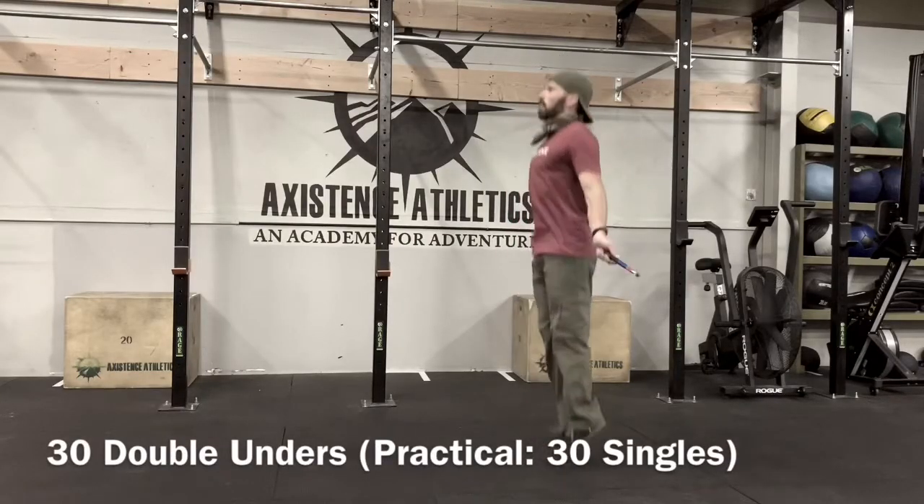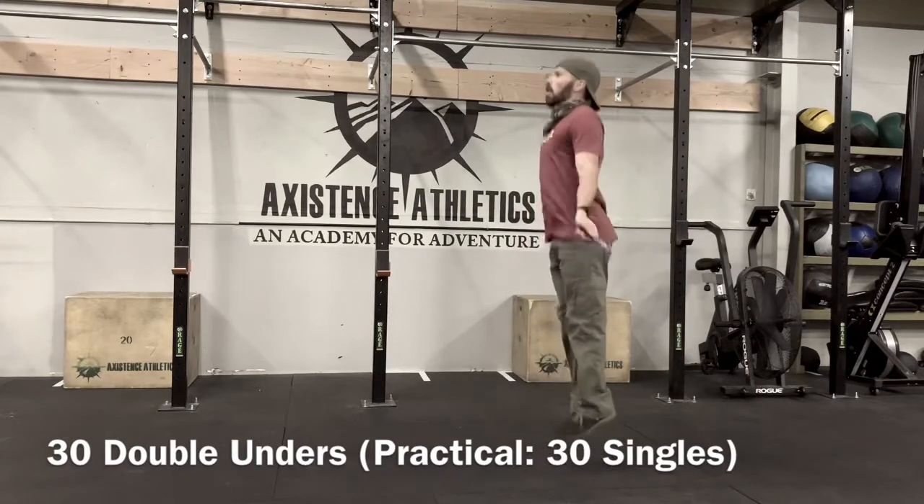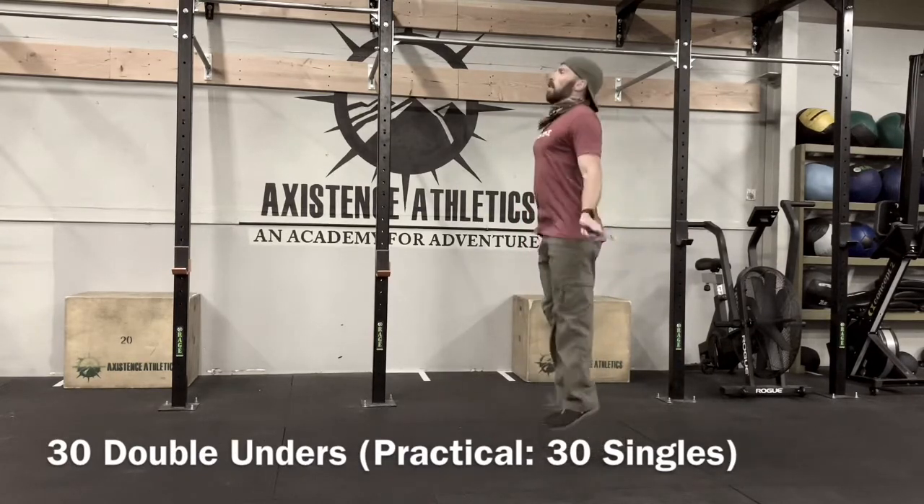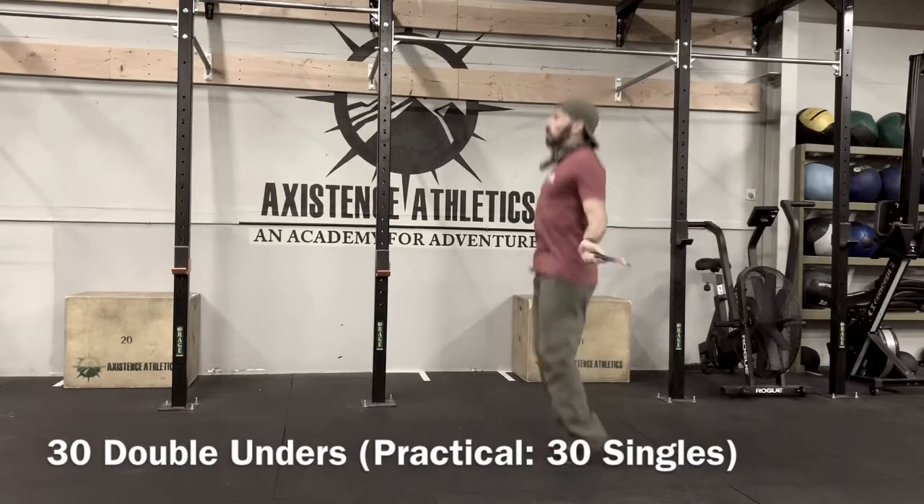After the dumbbell snatches, you're going to do 30 double unders. If you don't have double unders, you're going to do singles — same number, 30 singles.